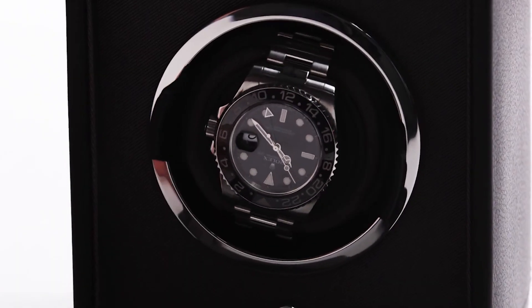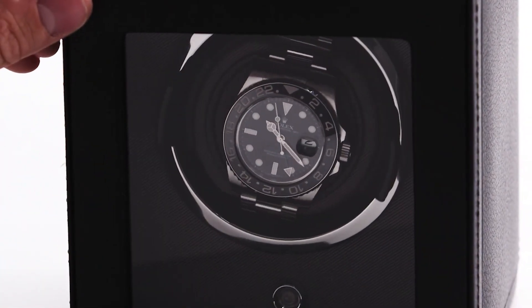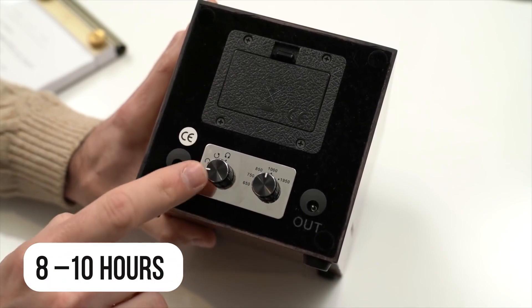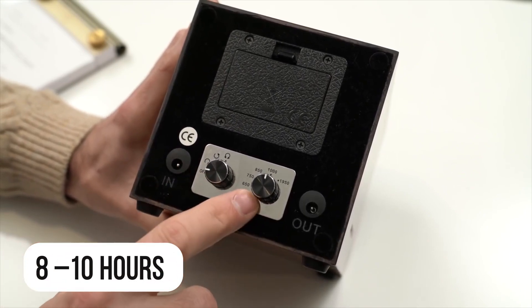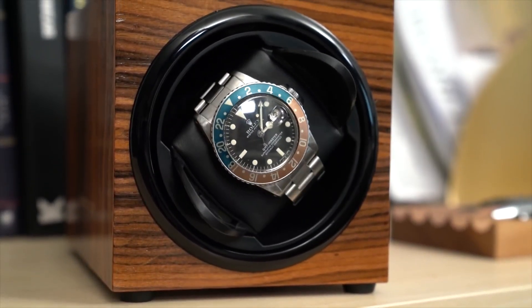Allowing a watch to run down to a complete halt has its advantages as well. It's actually not so good for the watch's movement to always be running at full speed. Most movements were designed to work for 8 to 10 hours during the day and stop at night. But some modern watches can keep running for days without needing to be wound.